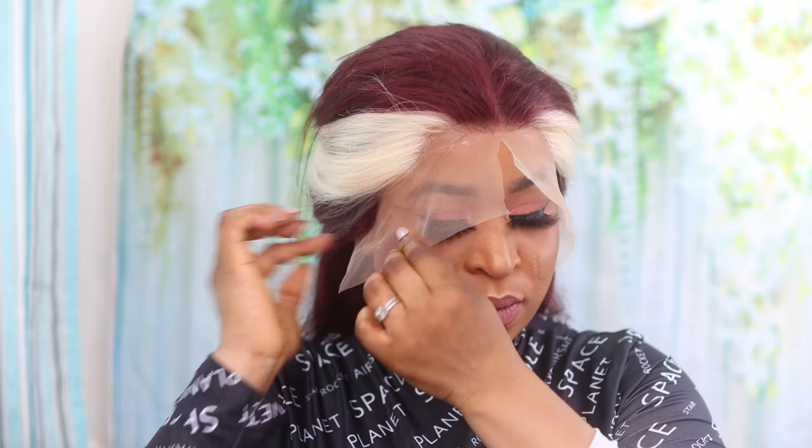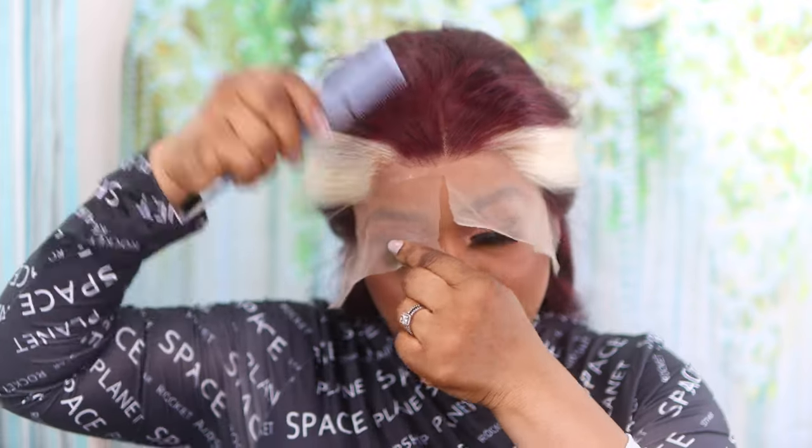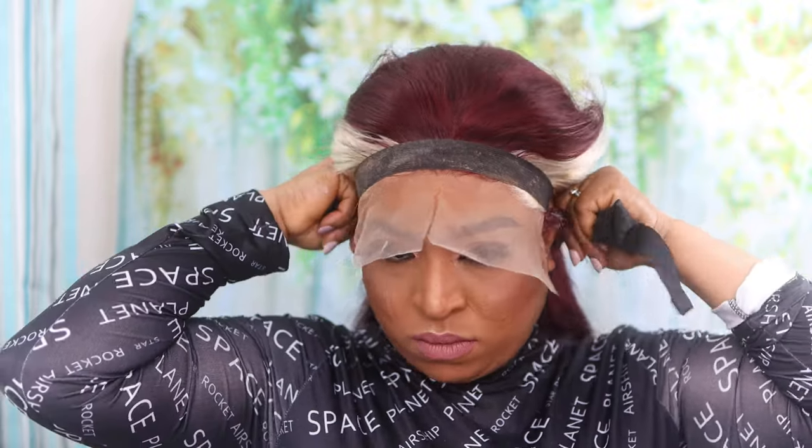This is my first time working with this brand and to be honest I'm really really impressed with the quality of their hair, coupled with the fact that this is actually colored hair. The quality is just fantastic and amazing. The hair is really really full and at the same time lightweight on the head. You can actually curl this hair, tong it, blow dry it and change the texture if you want, but I decided to keep it silky straight.